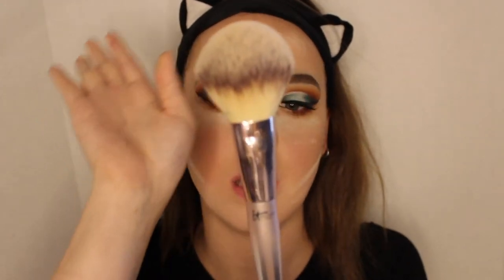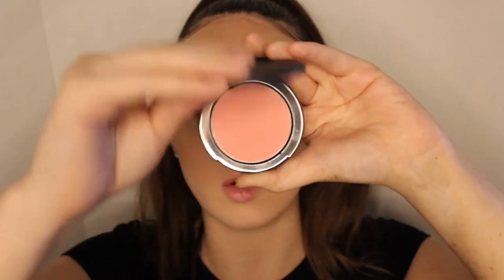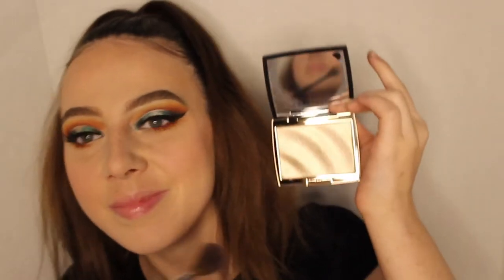Using a fluffy IT Cosmetics chic powder brush, we're wiping away the bake. For blush today we're using the IT Cosmetics Bye Bye Pores blush in the shade Je Ne Sais Quoi with an angled IT Cosmetics blush brush. For highlighter today we're going in with the Anastasia Beverly Hills Amrezy highlighter — still such a gorgeous highlighter. Using the rounded Morphe brush, I'm going to do the tip of my nose.